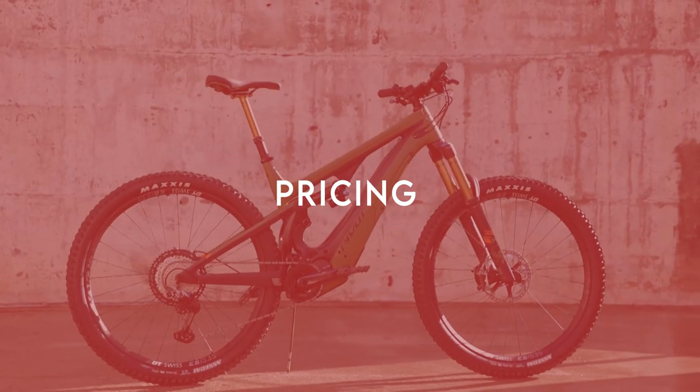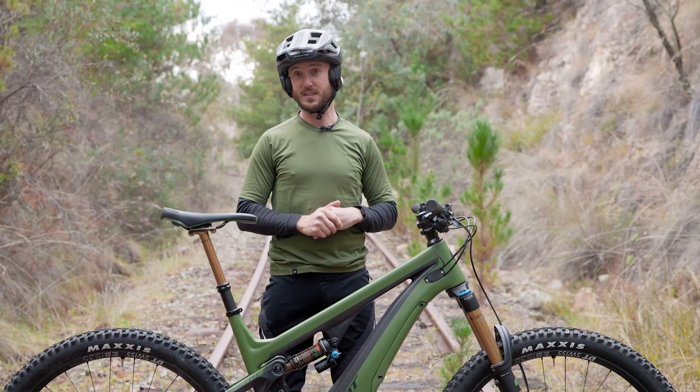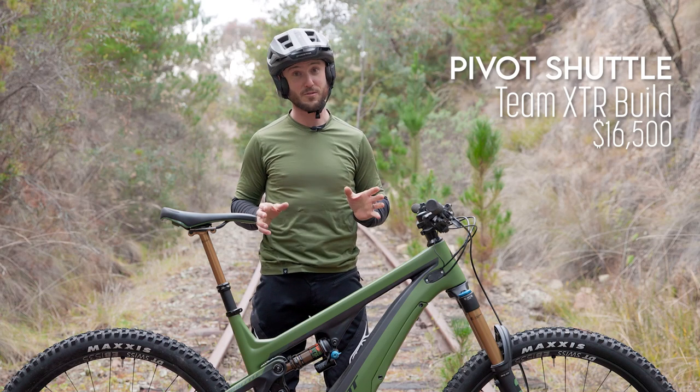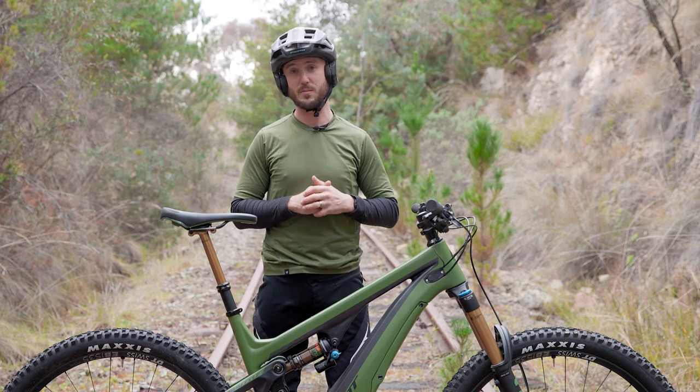Pivot are offering one model, which is the model we have here, the Team XTR. It's $16,500, which represents really, really good value when compared to some of the other e-bikes we're seeing at the moment.